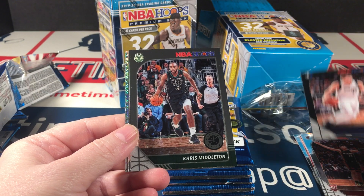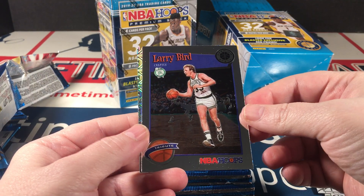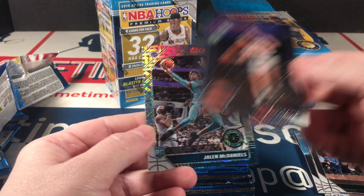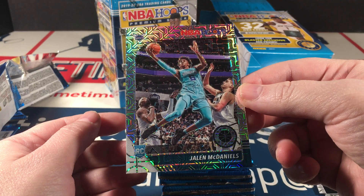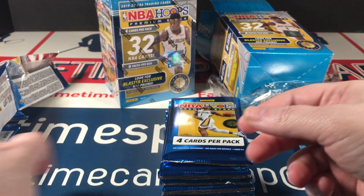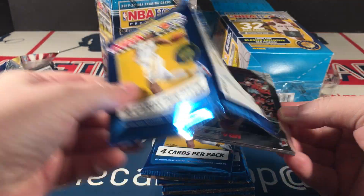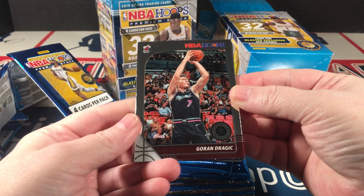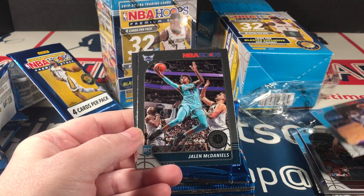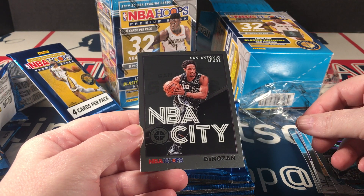There's a Luka, Middleton, Larry Bird tribute — he was my favorite player before Tatum took over — and a rookie silver mojo, Jalen McDaniels. Drugich, Darren Fox, Jalen McDaniels bass rookie, and NBA City DeRozan.